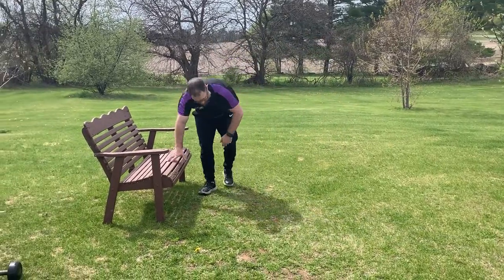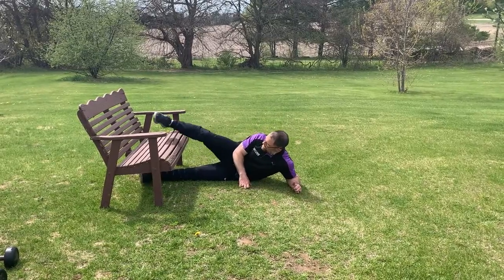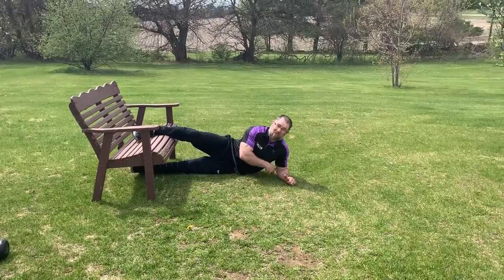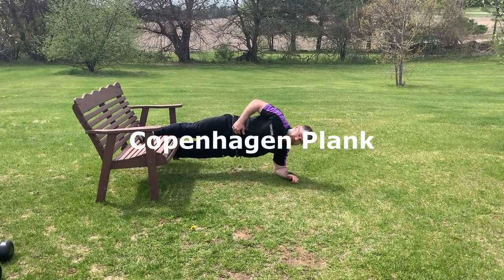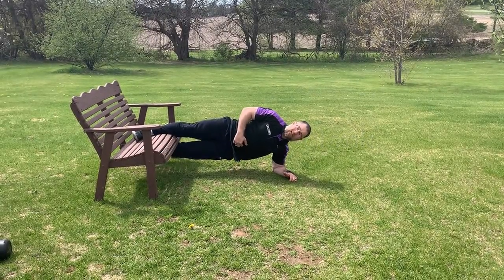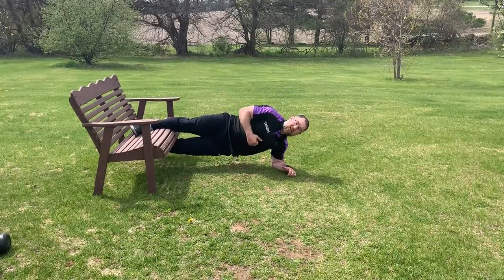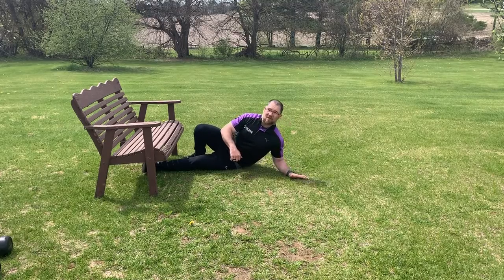Then we're going to come into a Copenhagen plank. You're going to need something like a chair or a bench. Your right leg is going to go on top, and we're going to get into a side plank position with your elbow directly underneath your shoulder. Push up into a nice straight plank and keep super engaged — the bottom foot is going to come up and squeeze. This is super challenging on the adductor muscles as well as the core. Do that on each side, holding for 20 to 30 seconds each way.